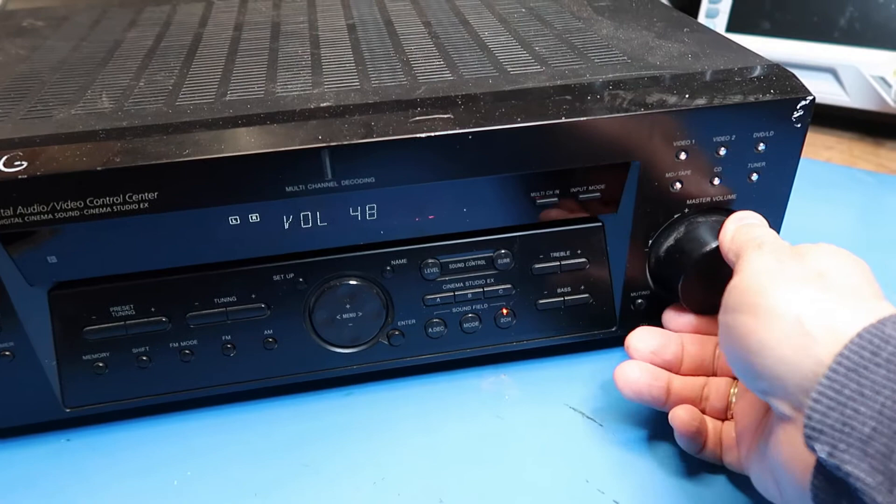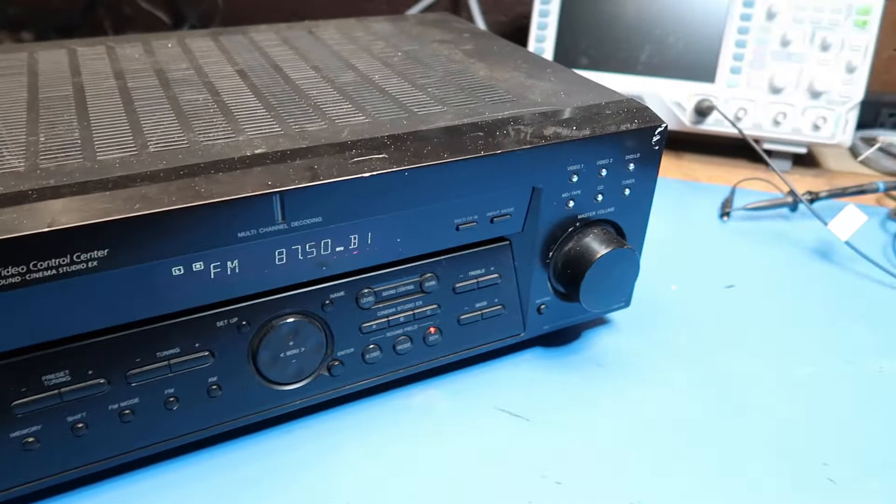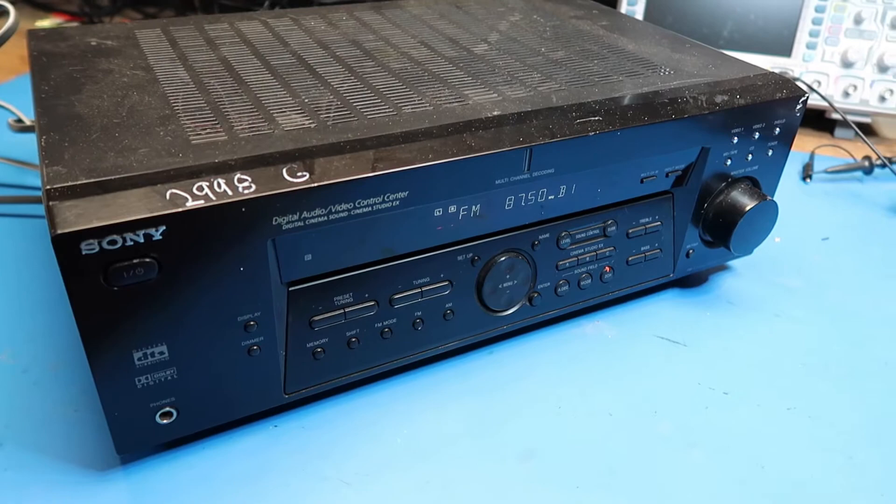I'll just twiddle a few knobs here — volume, tuning. Per my experience, this one seems to be nominally working. Next I'll hook up some inputs to it and speakers and we'll see if it produces any sound.